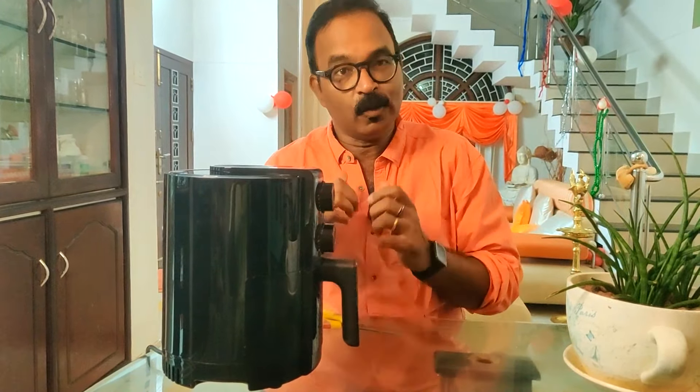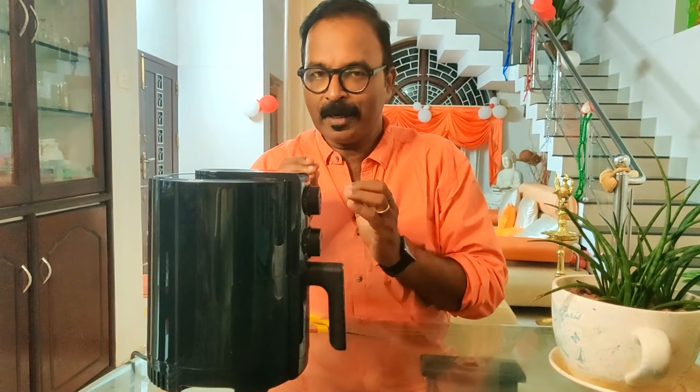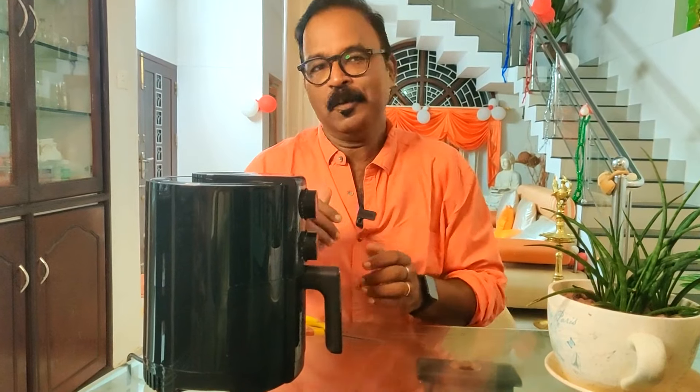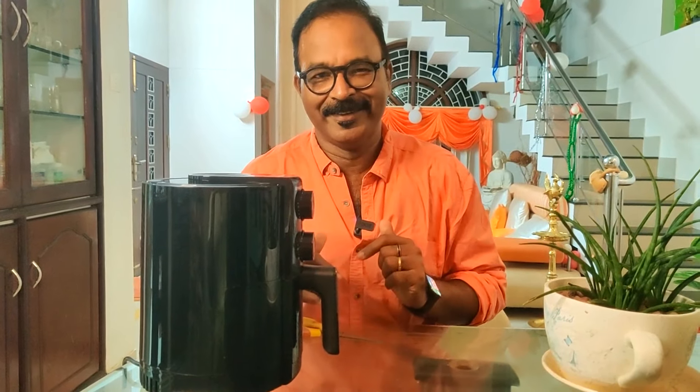We'll cook it for 15 minutes total, shaking midway so everything cooks evenly. We're going for a golden brown result — like a cookie. We'll shake it again at the 5-minute mark.